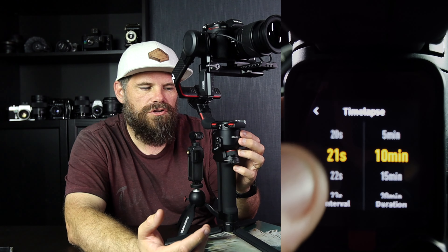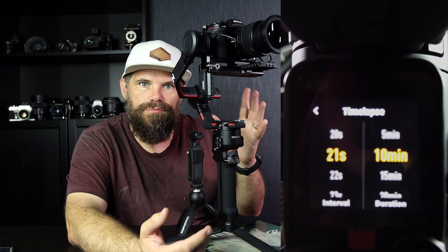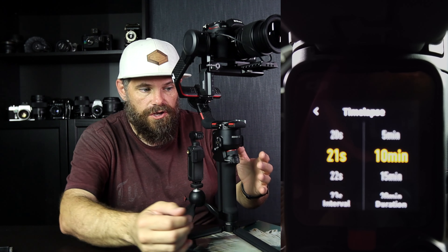And so you could go 21 seconds, but if you go 21 seconds, there's still going to be shake in the gimbal as it moves to reposition for the next shot, because it goes boom, boom, boom — wherever you choose for it to go.